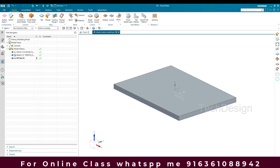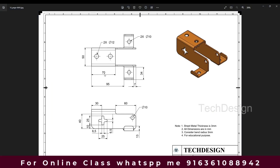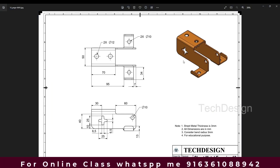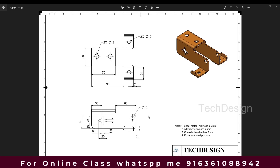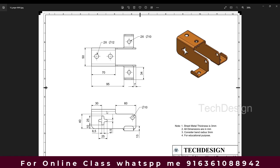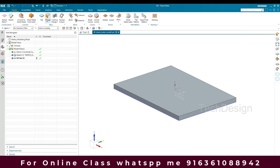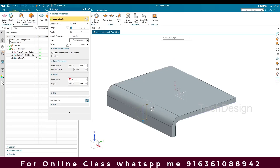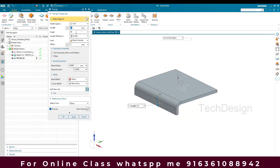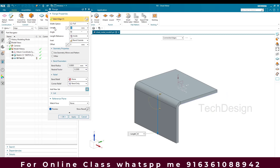Looking at the drawing, we have a flange that is exactly at 90 degrees and bending downwards. We're going to create it — the length for that is going to be 40mm. I'll go to Flange here and create it with a length of 40mm.